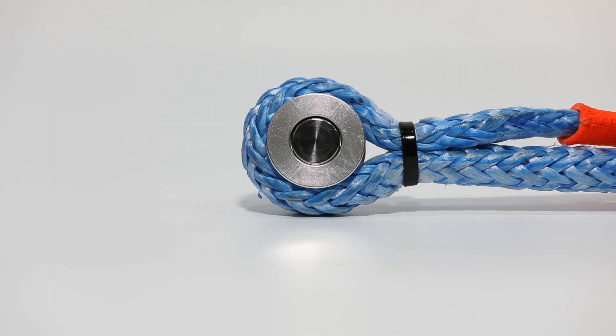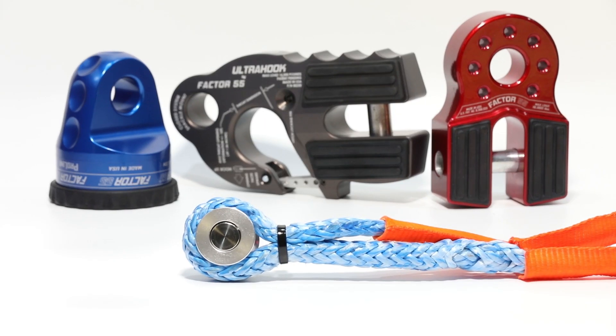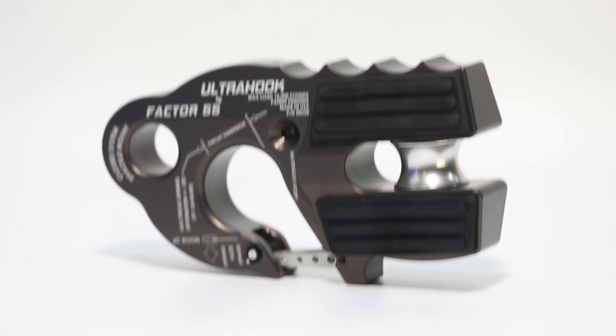Designed to replicate the larger outside diameter of a regular steel thimble, the load spool helps retain the rope's strength by maintaining the same brake angle around the recovery point's pin. Using the pin alone will result in a much weaker rope.